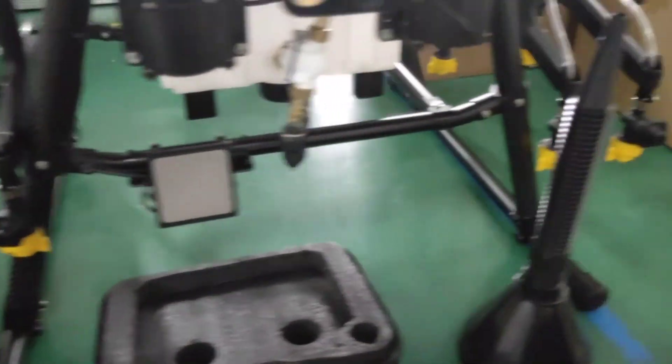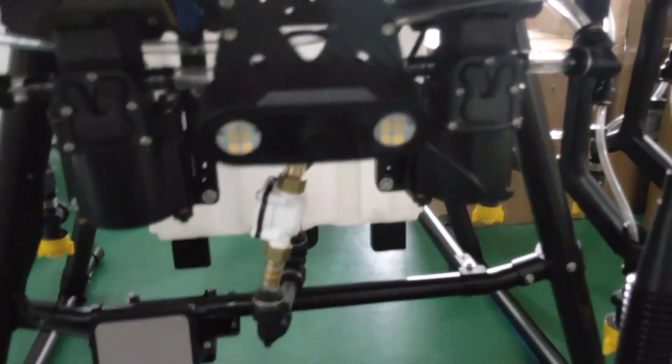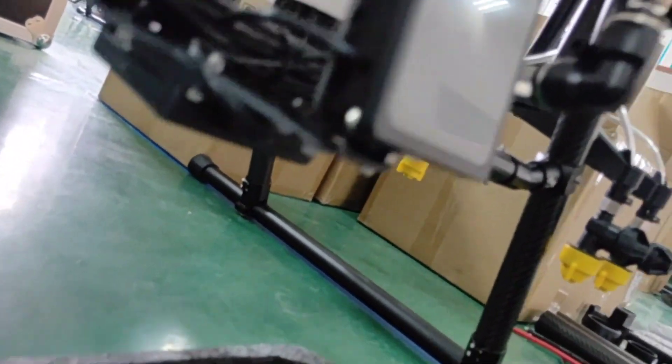Four pieces of high-pressure nozzle. FPV camera. Obstacle avoidance radar. Terrain folding radar.